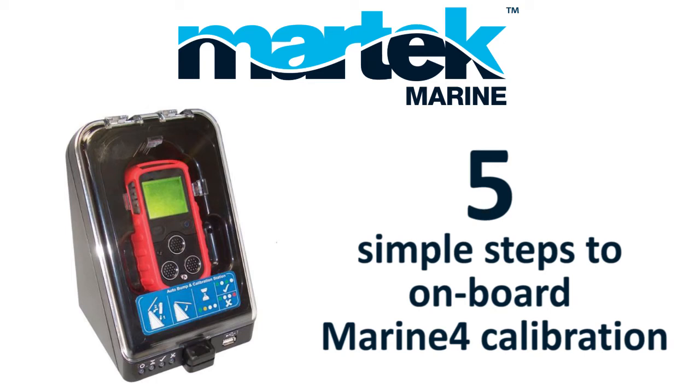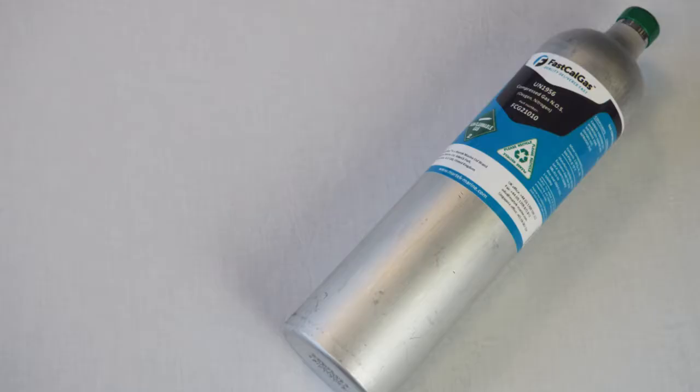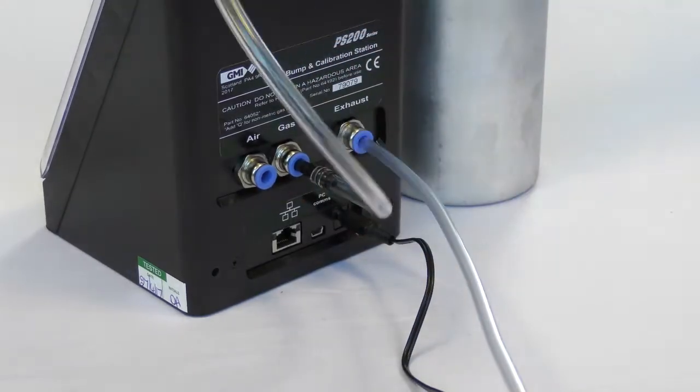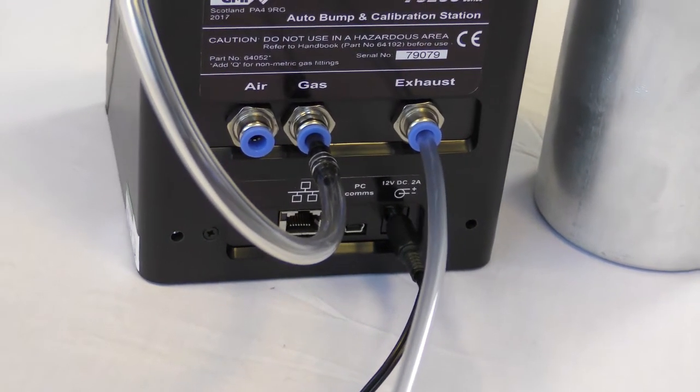5 Simple Steps to Onboard Marine 4 Calibration — the Always Be Calibrated Solution. Step 1: Plug in the calibration station and connect gas to the centre port at the back of the unit.